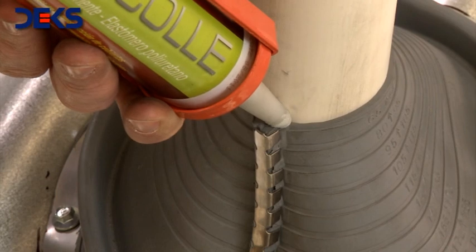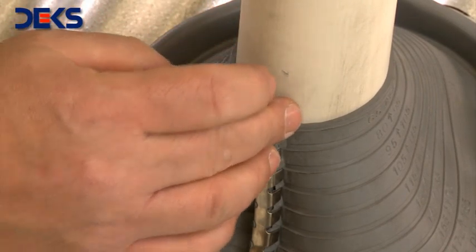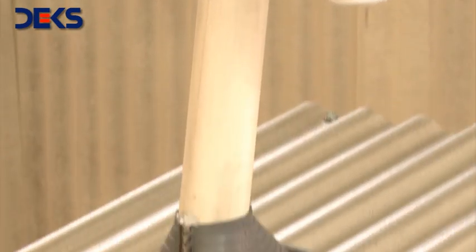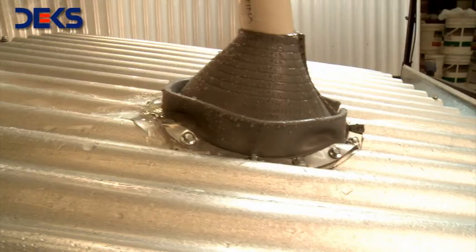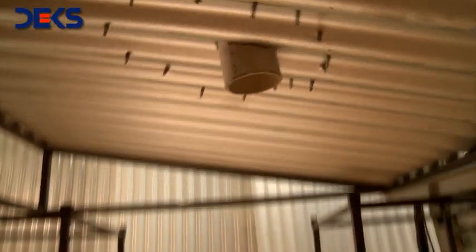Apply sealer at the top end of the unit as well as any other area with potential for leaks. The installation is ready. You can now observe how the water flows around the Decktite Retrofit with not a drop of water leaking through.